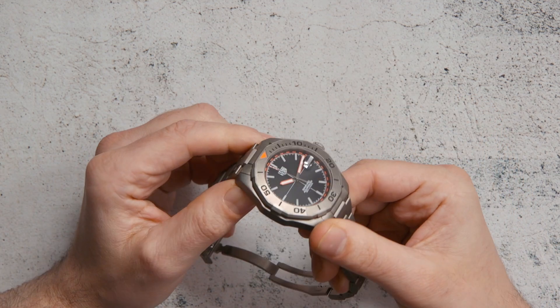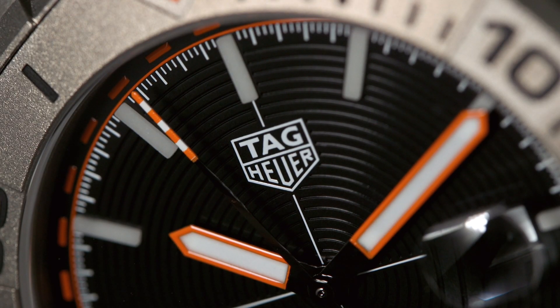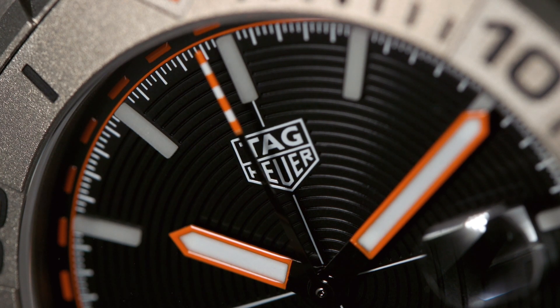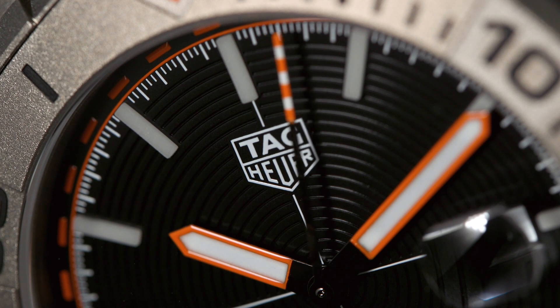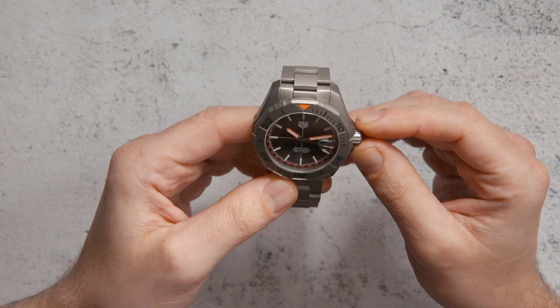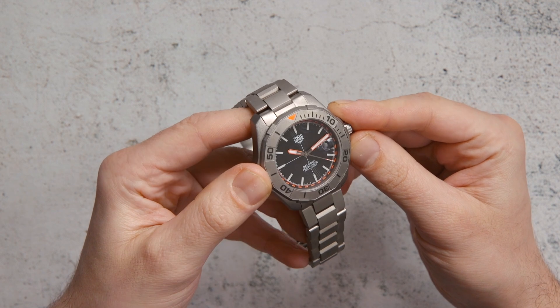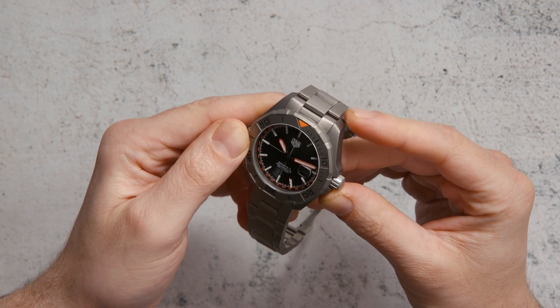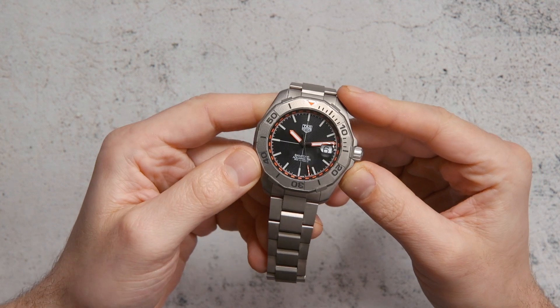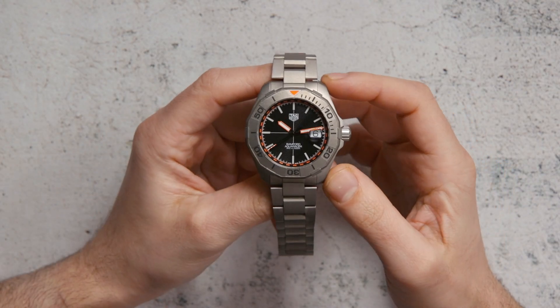The dial has some cool features. The hour markers are actually milled solid pieces of luminous material — rather than being painted on, they are applied and raised up, and they glow quite nicely. The hands themselves have a lot of luminous on there. You have orange-edged hour and minute hands, and the seconds hand has a cool dark color as it moves around the dial. Just the edge of it is an alternating orange and white pattern — a sort of flag style pattern — that goes back to the racing heritage that Heuer is so much about.